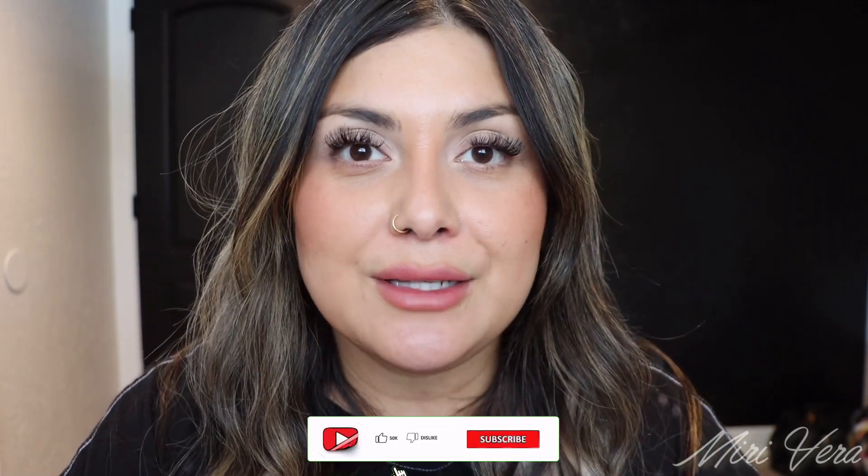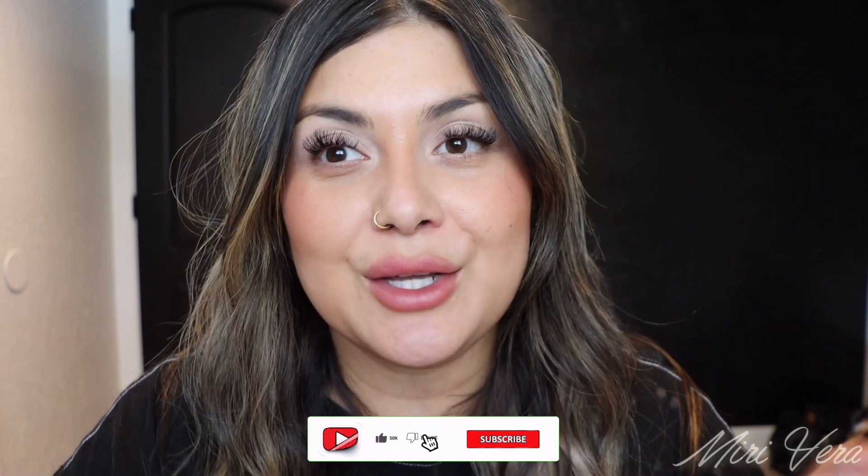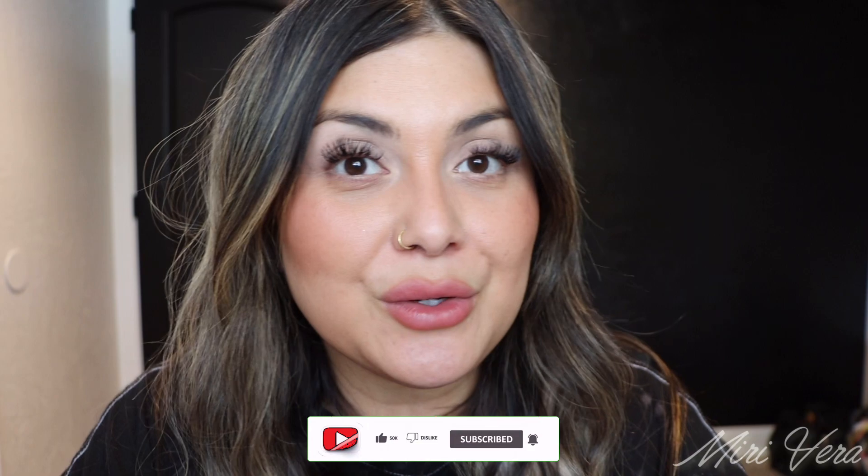Hello my lovelies! Welcome back to my channel. If you are new here, hi, my name is Mary and I give you an extra warm welcome. I would love it if you grabbed a snack, stayed for a while, and clicked the subscribe button — I would love to have you. And if you're a returning viewer, thank you so much for coming back. I appreciate you more than you know.